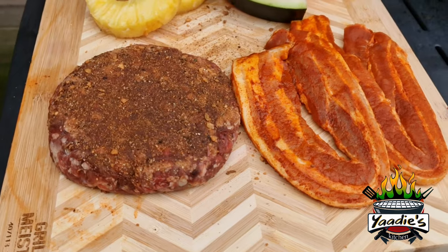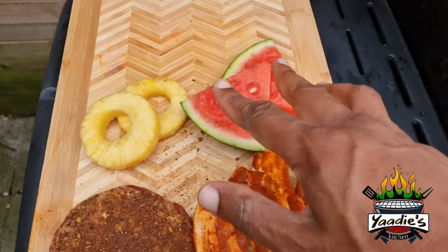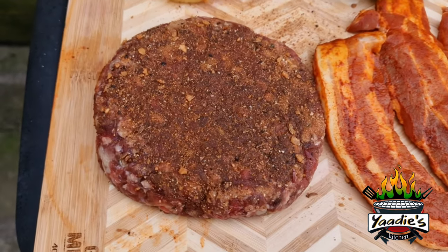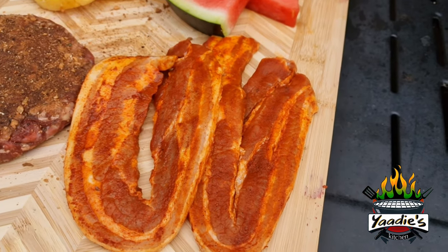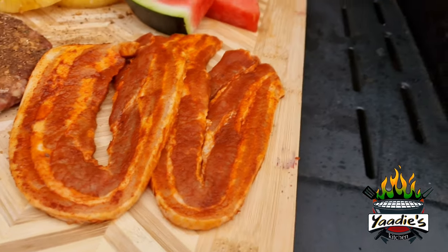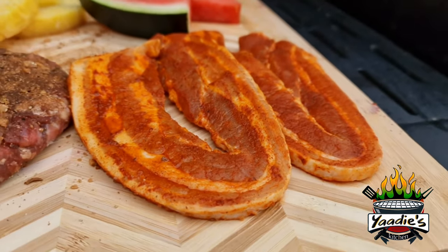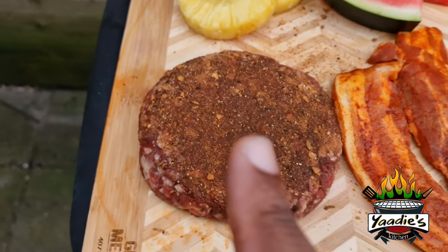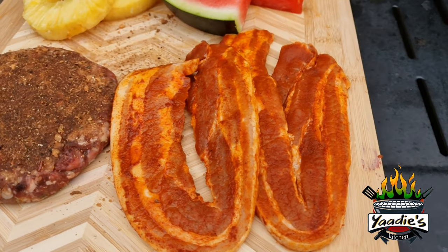All right, we're ready to drop everything on the grill. We're going to grill the watermelon, grill the pineapple, grill my jerk Angus burger, and grill the seasoned pork belly strips. Look at the thickness of that pork belly — when the flavor drops in, I'm going to put it on top so all the juices flow down. This big boy is going to be an iceberg. Keep it locked.